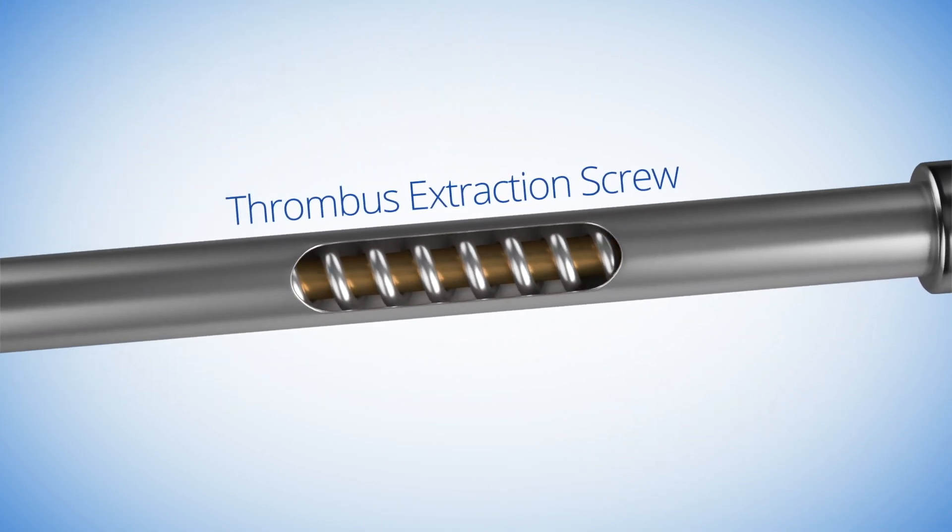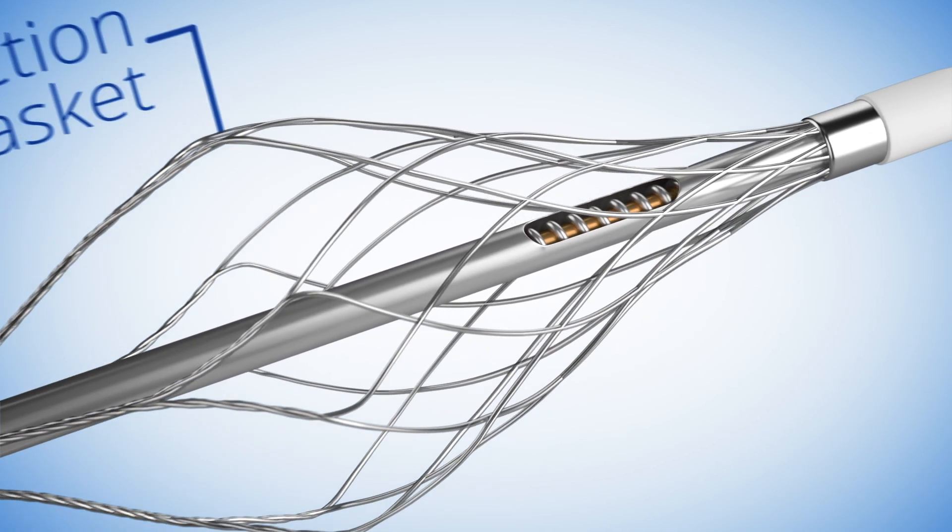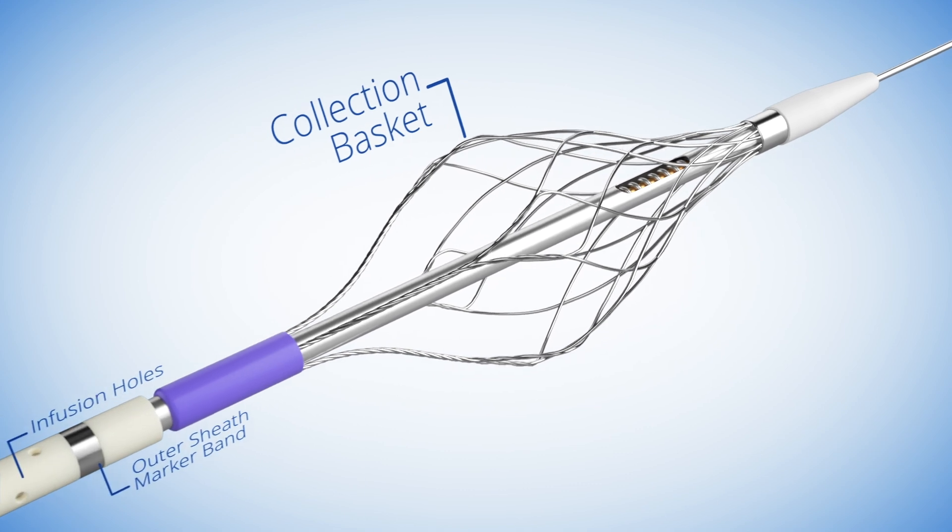The device combines declotting and thrombus extraction functionality into one dual action device designed to facilitate wall-to-wall clot disruption.